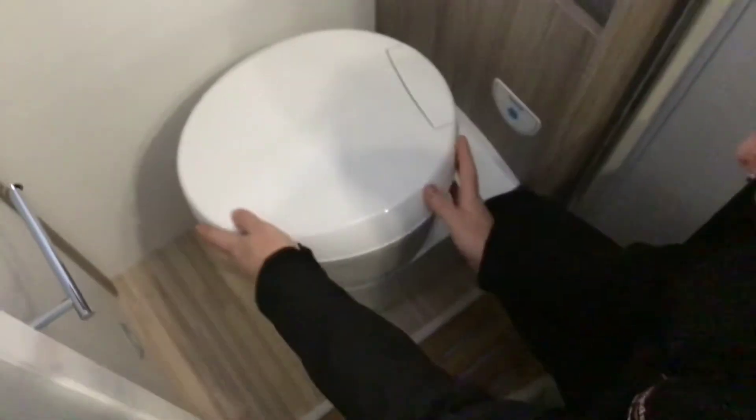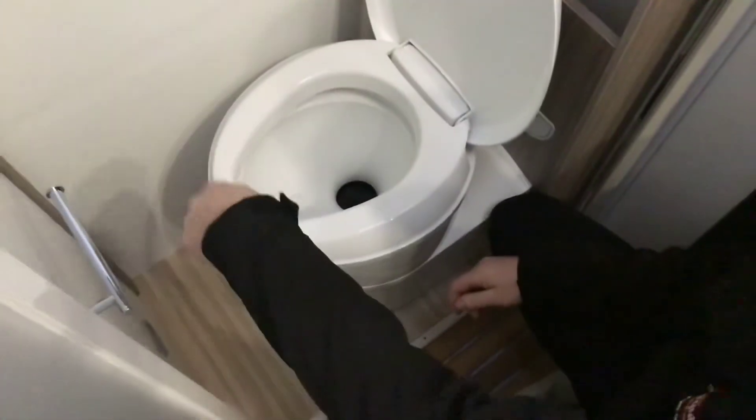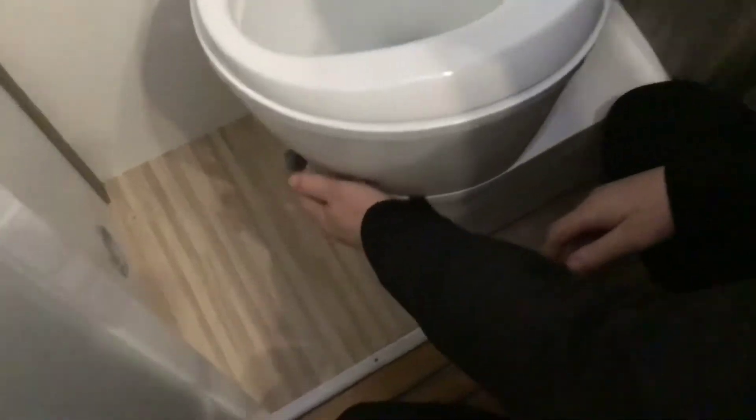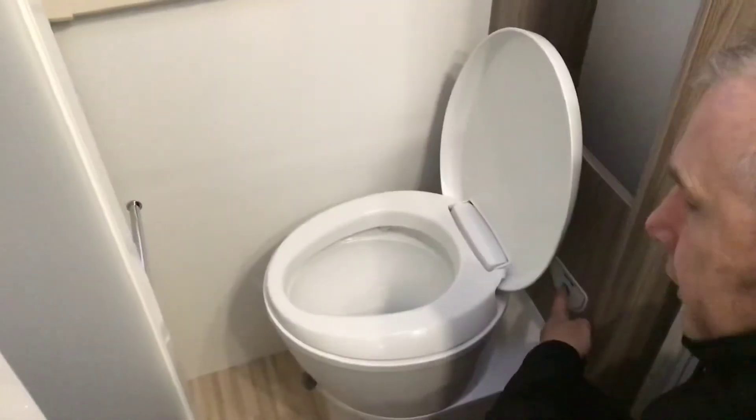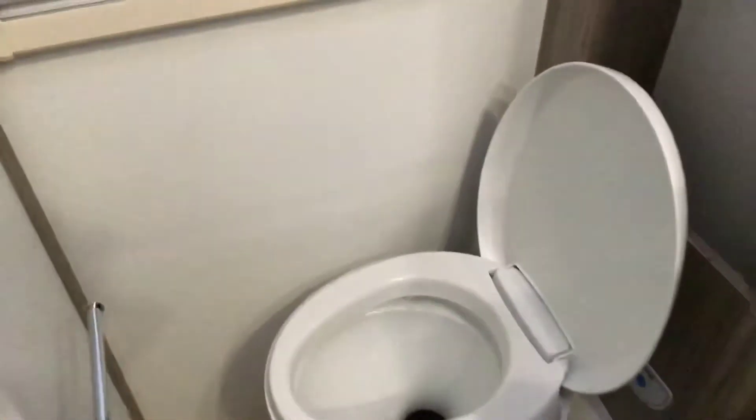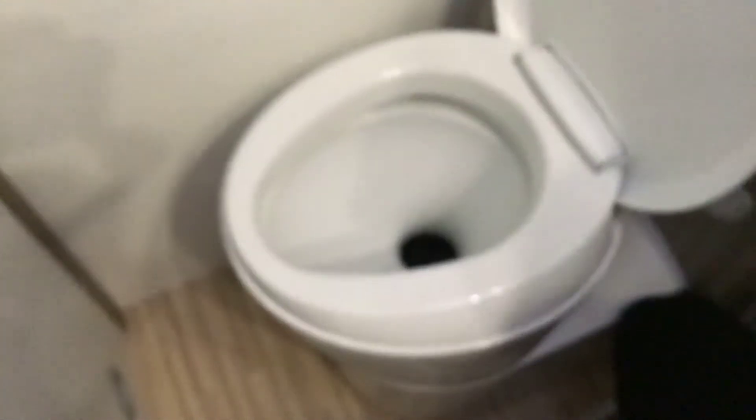To operate the toilet, you can use it in whatever position you want to. On the front of it is your opening and closing of the valve. So you open it, do your business, press your flush, once it's all gone away, close it back off.